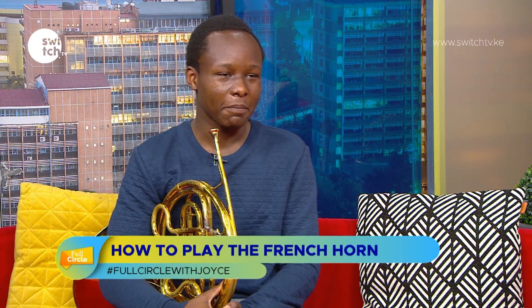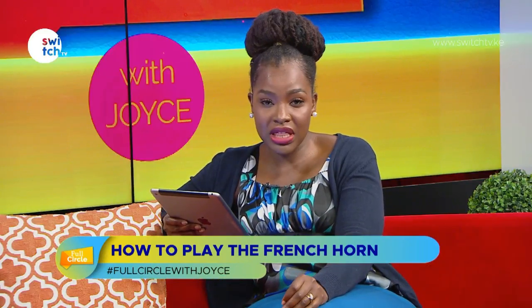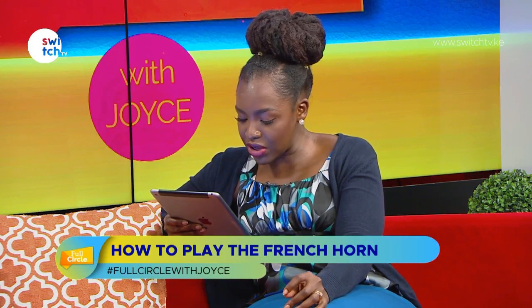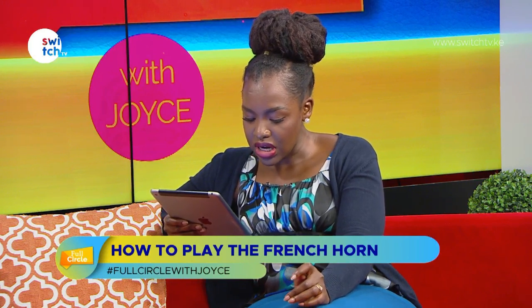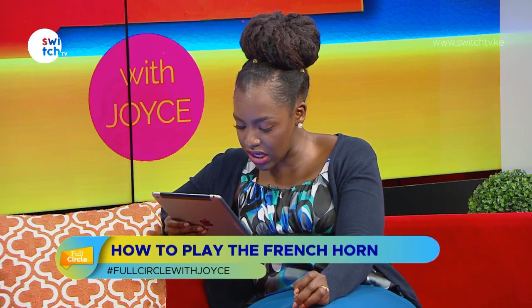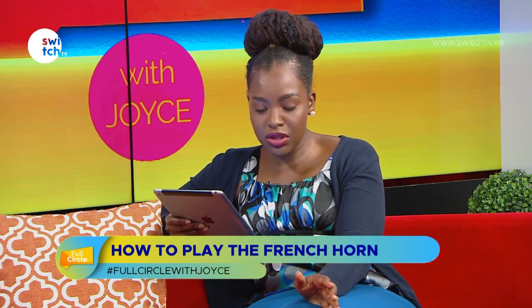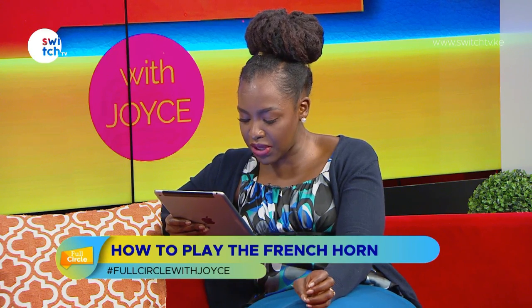You're part of the Safaricom Youth Orchestra — when did you join? I joined last year around April. Was it hard to get in? It was quite hard. For those who don't know, the Safaricom Youth Orchestra is a musical project launched by the late Bob Collymore, bringing together 70 children between the ages of 10 and 18 from different backgrounds, united by music.